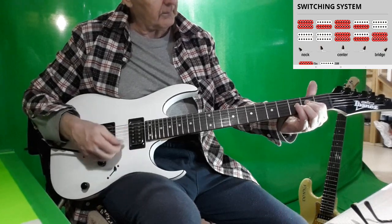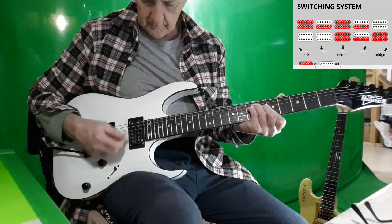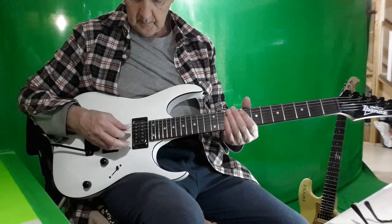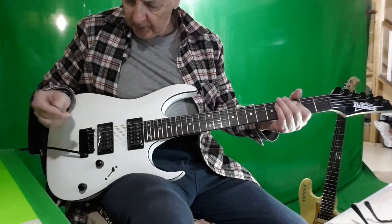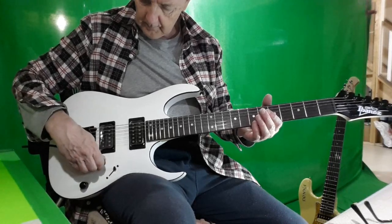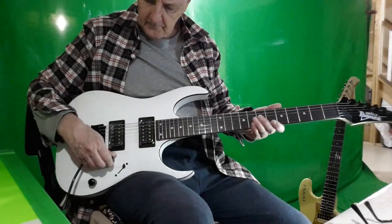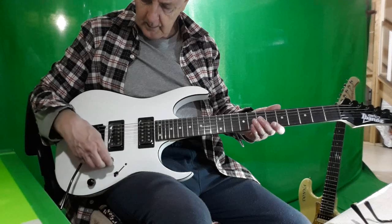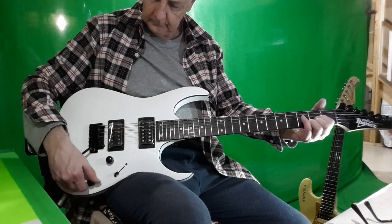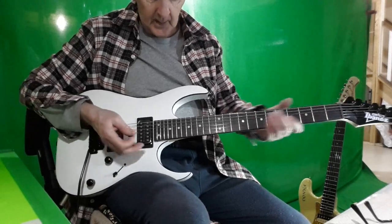The neck sounds pretty good — a lot of bass on the top end. I think that knob is touching the body.